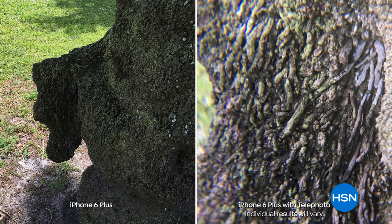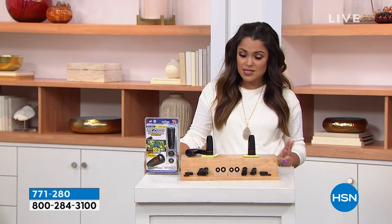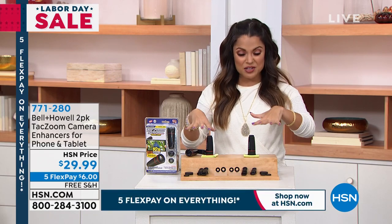Look at these before and after photos - same exact object in the picture. The only difference is clipping on one of the lenses from your kit. I can't even find that bird in the before photo. You will get two each of the telephoto lens, the macro lens, and the wide angle lens. You get your clamps, your covers, and it even has a manual focus - it's like having binoculars on your device.